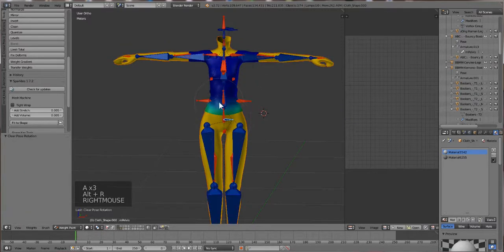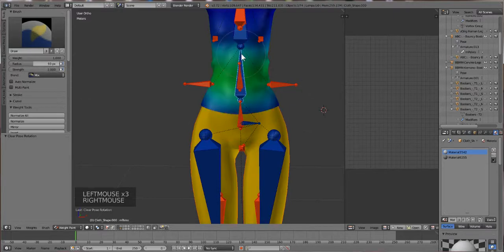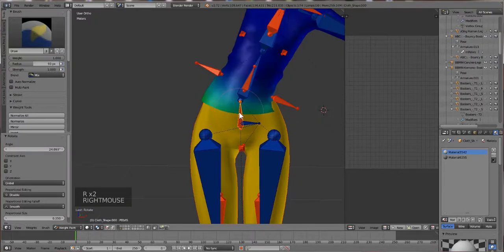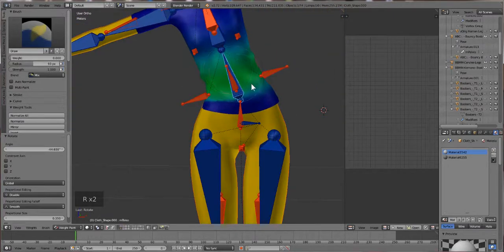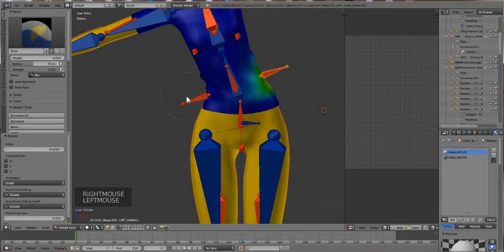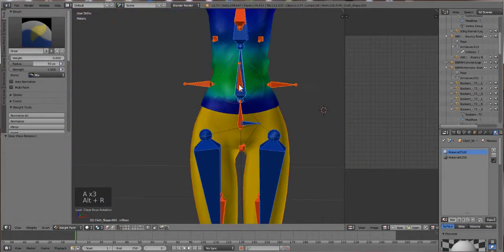Maybe if I use the pelvis and add a little more weight here - I want to use Mix kind of strength to build up some weight around here. All right, that makes it work a little bit better. Now let me show you what I just did - it's called weight painting.